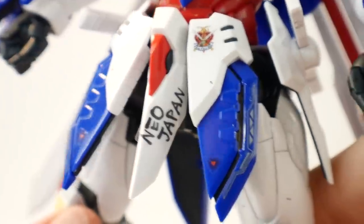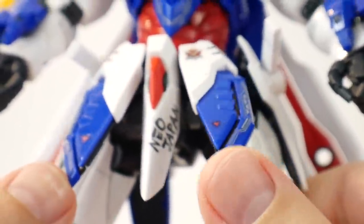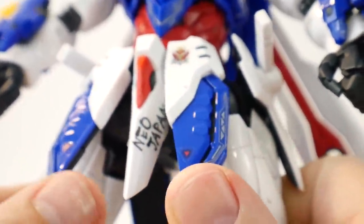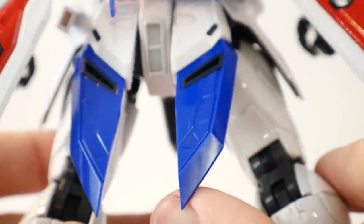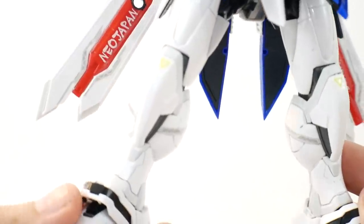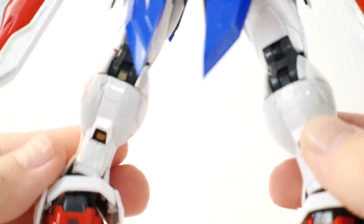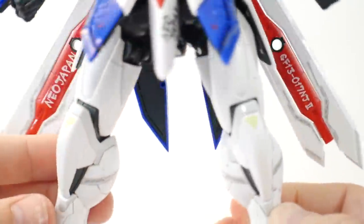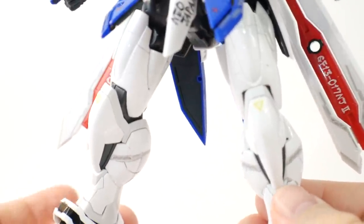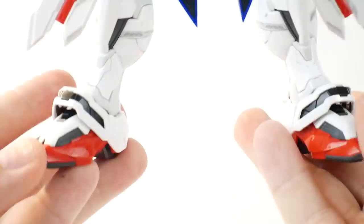Moving on to the waist — nothing really too special, it looks good but no standout gimmicks. The front skirts are pretty lackluster for articulation and you have to mess with them to get the right angles. The side skirts are fairly plain all-white but still look solid. The legs are probably one of the most controversial parts of this kit because they're fairly bulky, but having them in hand I think they're pretty decently sized. They have good panel lining opportunities and a solid level of detail.